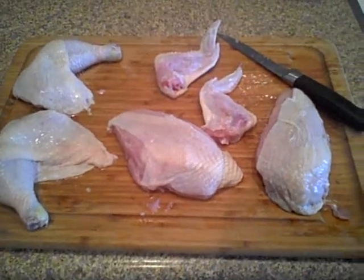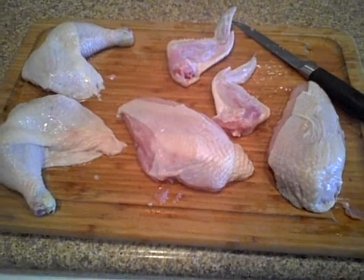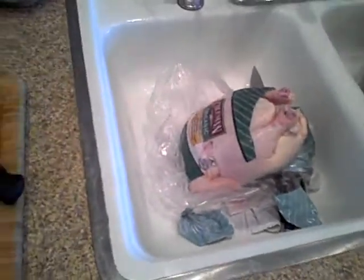I wanted to make a video on using money wisely with organic chicken. At Costco I bought two fryers — big ones — for $24 total.